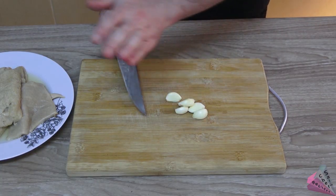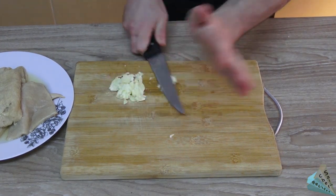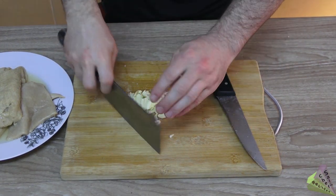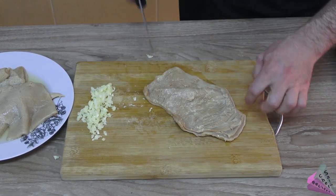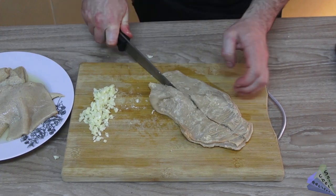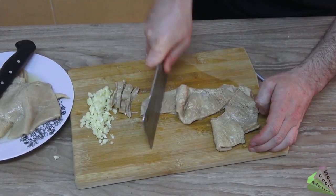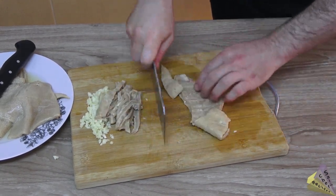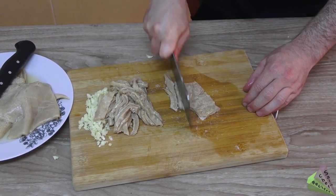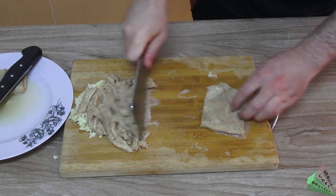Prepare garlic for roasting the beef tripe.